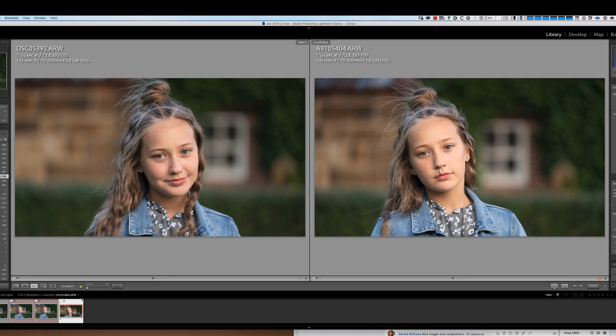People did ask me if I could show what it looked like directly out of camera. Looking at it, the A9 II tends to have a more neutral, natural type colour. The A9 tends to be a little bit warmer using the same lens and without any alterations at all.